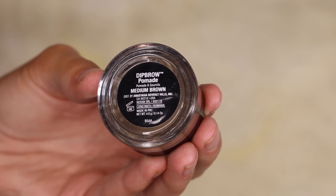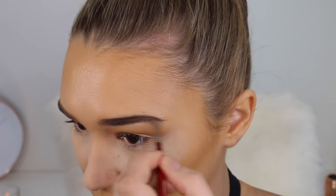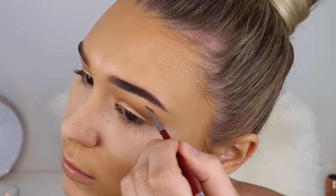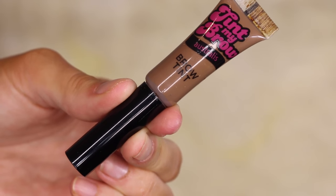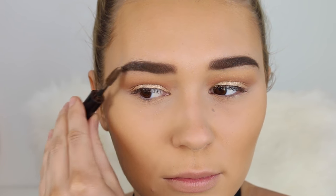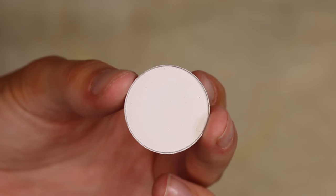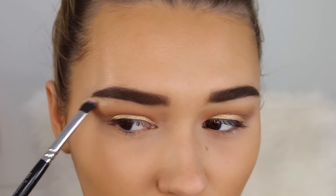For the brows I'm taking the Anastasia Beverly Hills Dip Brow pomade in medium brown. It applies really easily with a pomade-gel-mousse consistency and lasts a really long time — I wouldn't be surprised if it's waterproof. I also take my Laura Mercier powder all over my face to set everything. Then I'm using the Tint My Brows Astral brow tint just to add some texture — I have like 20 of these, I love it so much and it's so cheap. I'm also taking the Makeup Geek shade White Lies directly under my eyebrow for a subtle highlight.